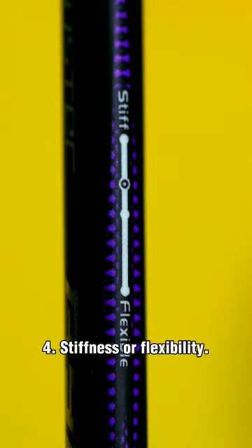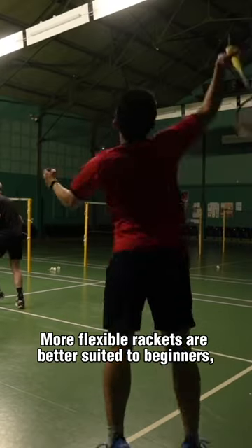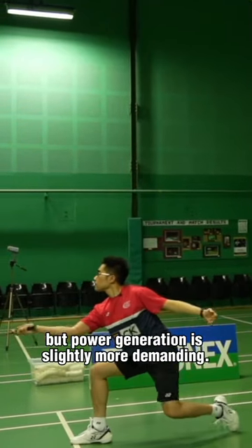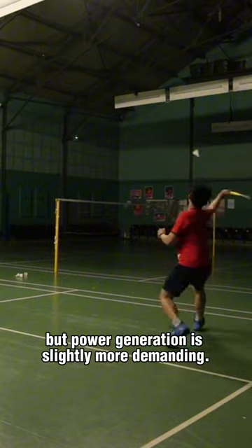Four, stiffness or flexibility. More flexible rackets are better suited to beginners as it's easy to generate power. Stiff rackets enable more accuracy and control but power generation is slightly more demanding.